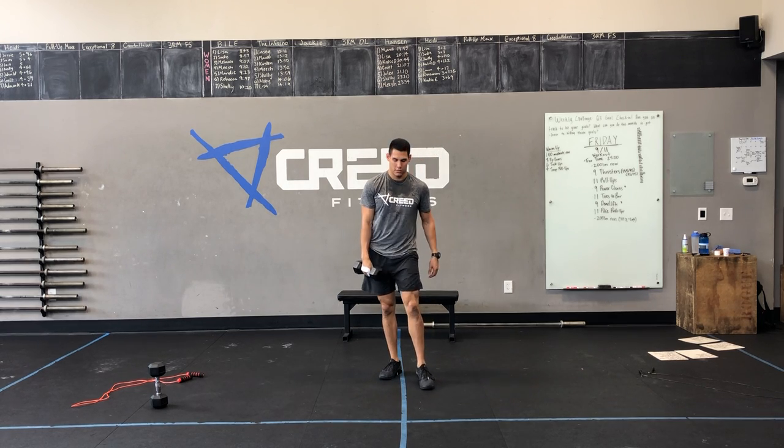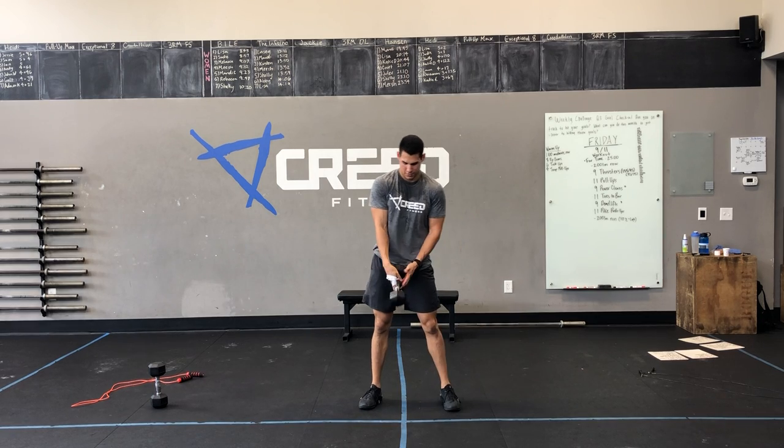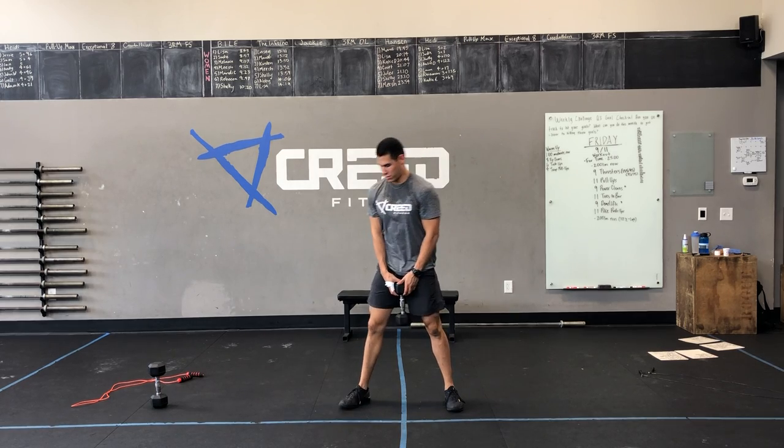Rest a minute and we're at five minutes again. Ten single-dumbbell deadlifts — you're going to hold that dumbbell by the head, drop those hips, push those hips back with a knee bend right after you pass your knees. And then five single-dumbbell burpee plus power clean.